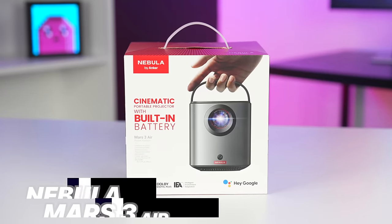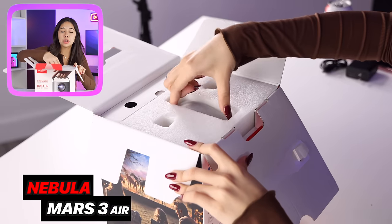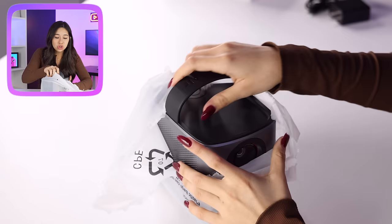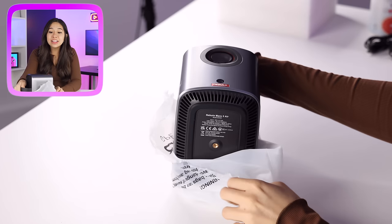If you want to take up the movie level even more, we have the Nebula Mars 3 Air. This one is a little bit bigger, but it's also going to bring up the quality. Even this projector is so small — it's like a lunchbox.